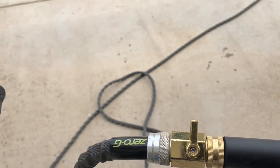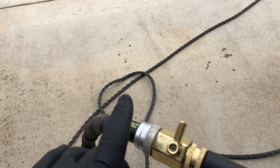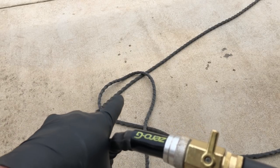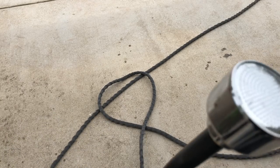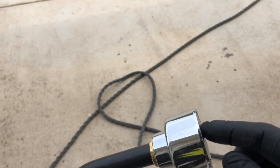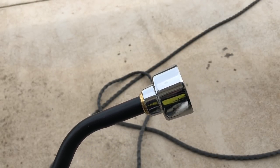Now once you turn on the water spigot, that water has to push all of the air out of this line through the end. The air is going to come out first until you get to the water. I want you to listen and hear the sound it makes — you can actually hear the air coming out.